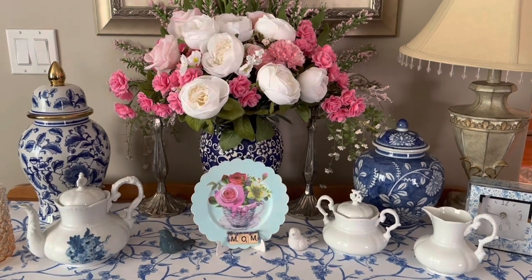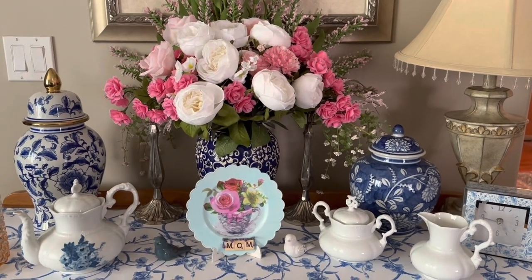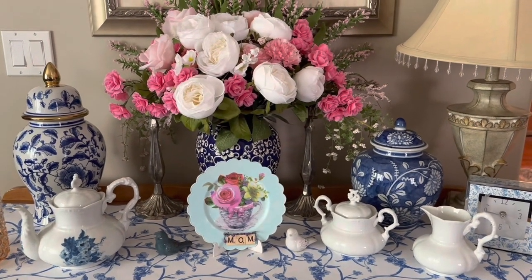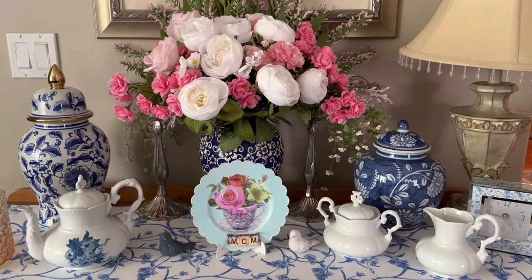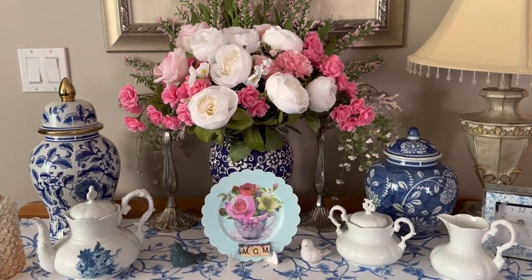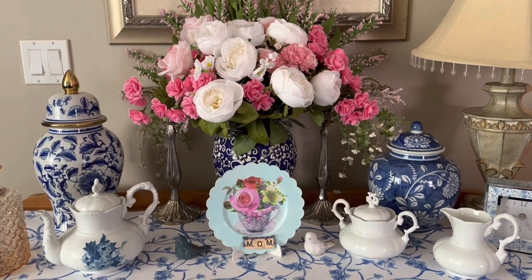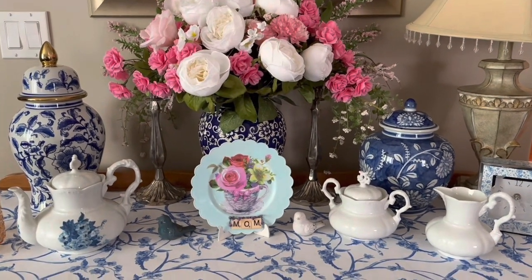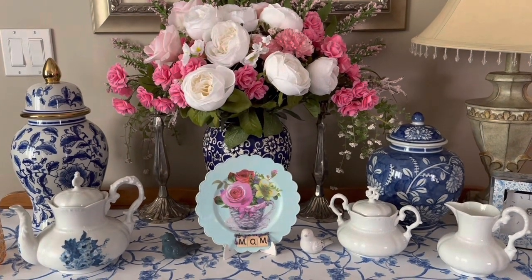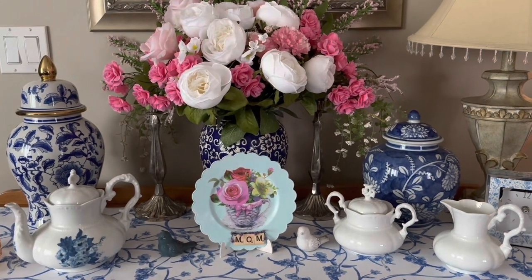Anyways, I'm so glad you guys stopped by. It's been a while since I've shown you a little glimpse inside my house, but I thought since I did this Mother's Day project I would take a picture in my little foyer and just show you a little area. I hope you guys have a wonderful day. Mother's Day is right around the corner, so start thinking about something sweet and nice for your mom.